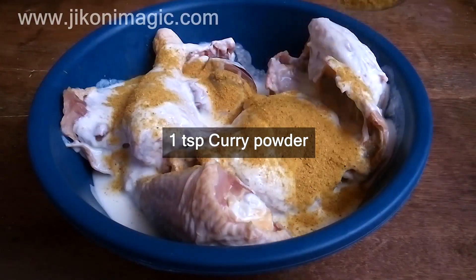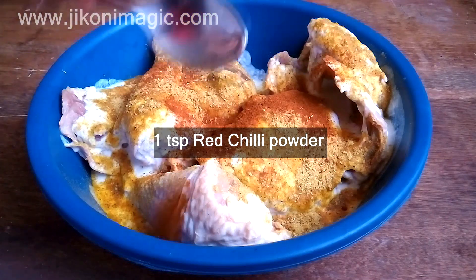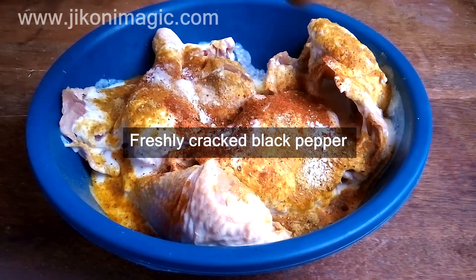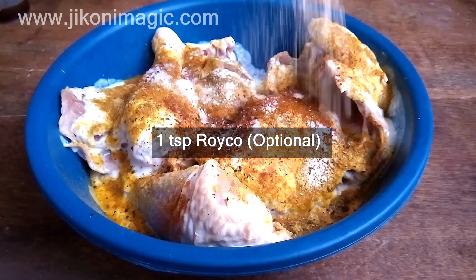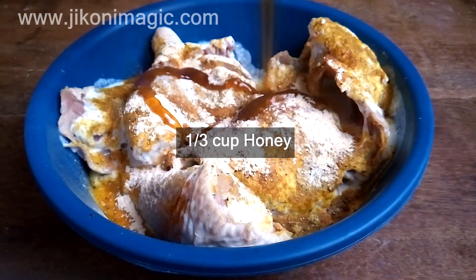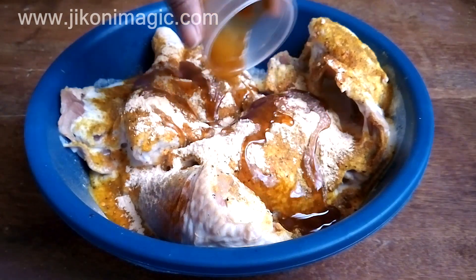I also added a teaspoon each of curry powder and red chili powder, some salt to taste, freshly cracked black pepper, and one teaspoon of roiko which is optional. Then a third cup of honey — it is after all honey mustard kienyeji chicken, so the honey has to be enough.